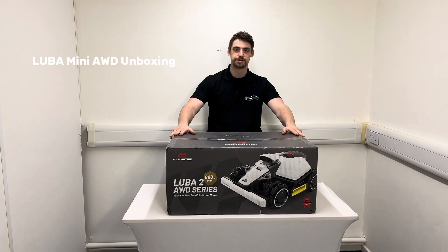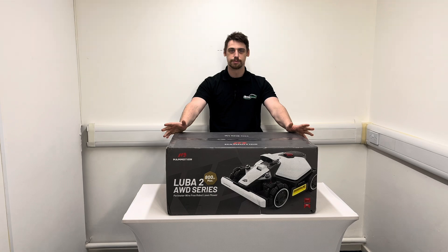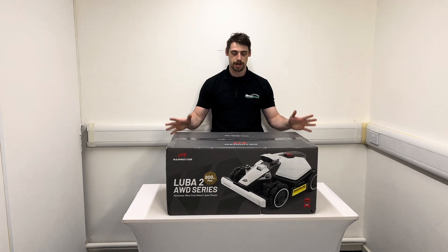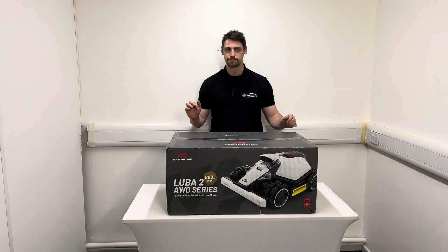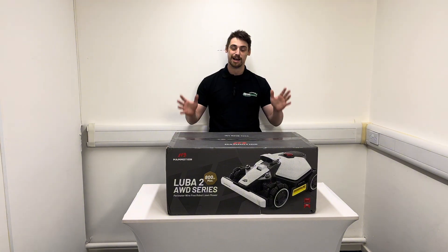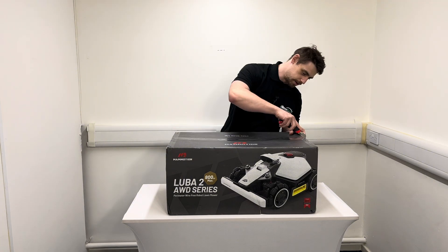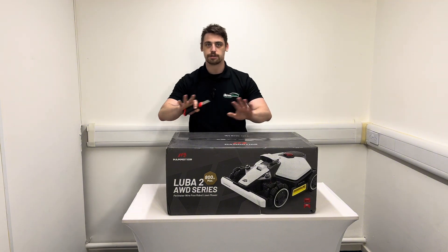Really excited because we've just received a Luba Mini all-wheel drive straight from the factory. I'm going to open it up now. I haven't been in this box yet — I've seen videos, pictures, and edited the product page for it, so I know the product really well, but I haven't had hands on with one yet. So I'm just going to crack open the box.